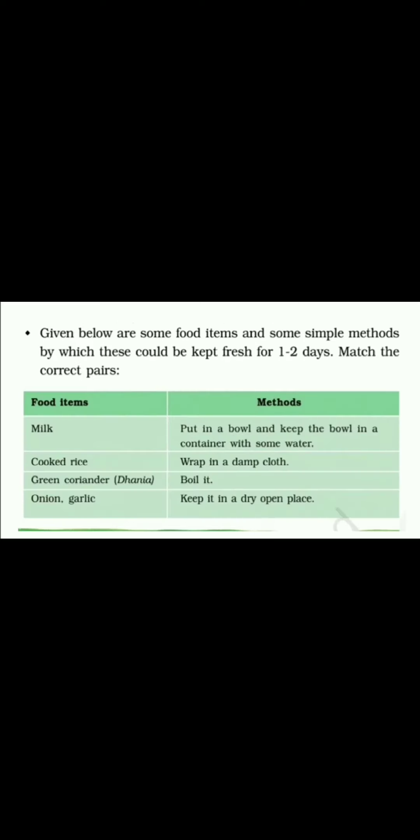The last question gives some food items and simple methods to keep them fresh for one to two days — match the pairs. Milk: we can save the milk by boiling it, which keeps it good for two to three days. Cooked rice: put the rice in a bowl and keep the bowl in a container with some water. Green coriander: wrap it in a damp cloth to keep it fresh. Onion and garlic: keep them in a dry place.